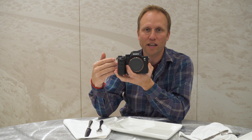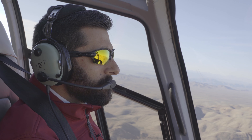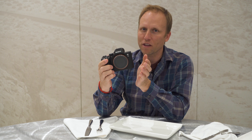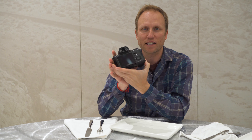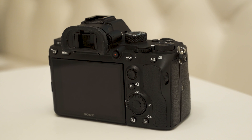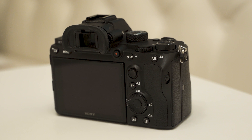On top of that, we've got 4K. You can do HDR, S-Log2, S-Log3. And one of the things I love most is the redesigned body. The user interface seems much more user-friendly. We've got the joystick, and we've got a touch screen for selecting focus points.